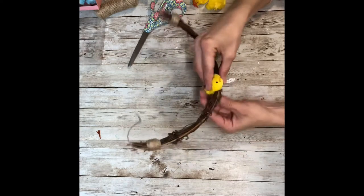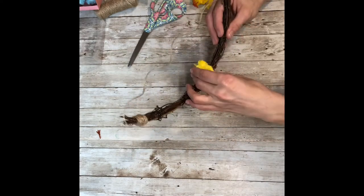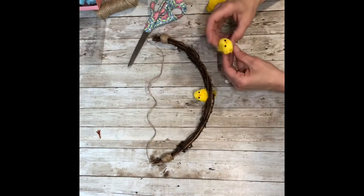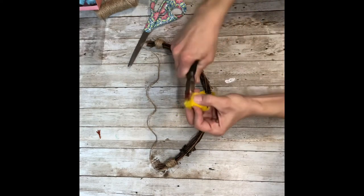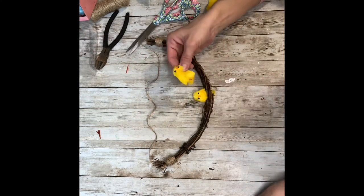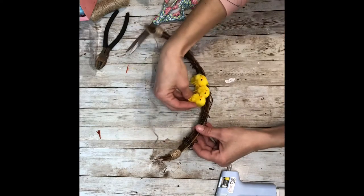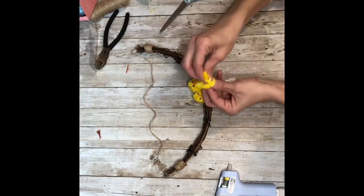You want to find your center and put your first chickadee on. Hold it until it can sit on its own. Then do the same thing with the other two, one on each side — I cut off the feet and they cut right off. Just a little dab of hot glue. You can put them all three next to each other or spread them out; this part's totally up to you. I was just trying to recreate what I saw in the store because I really liked it.